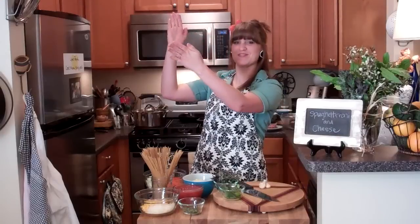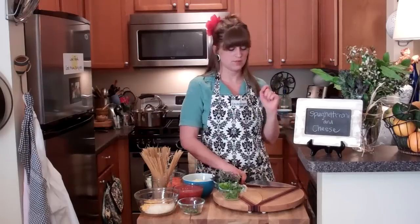Today we are going to make spaghettaroni and cheese. I wanted spaghetti and I wanted macaroni and cheese, so maybe I will just combine them. High five! To get the garlic out of the skin, put your knife flat and using the palm of your hand, you're just going to smash it.